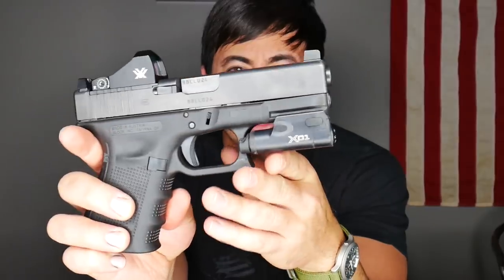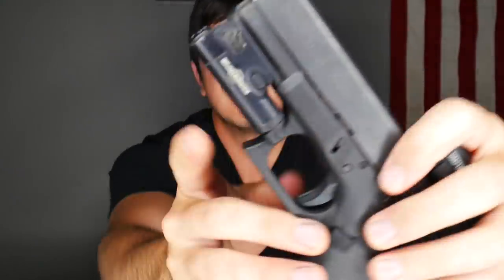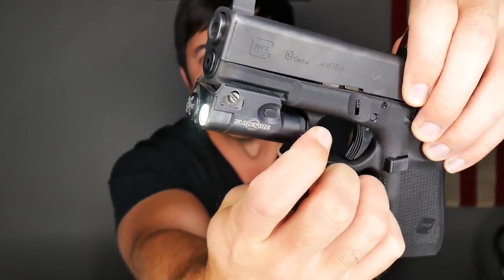The momentary controls on the XC1 are pretty much my favorite. They're these little plastic paddles — you push down on them for activation. When you're holding a gun your support hand thumb goes down to activate it. It falls in a beautiful location. Firing side, you can easily reach it with your finger. I love, love, love the momentaries for the XC1.